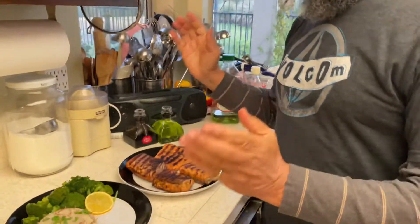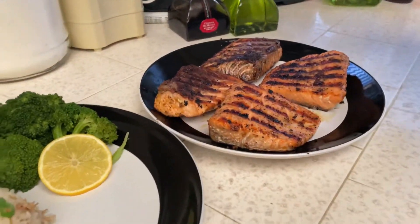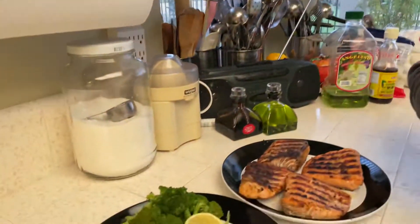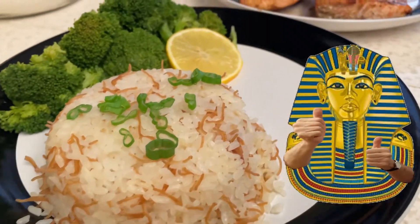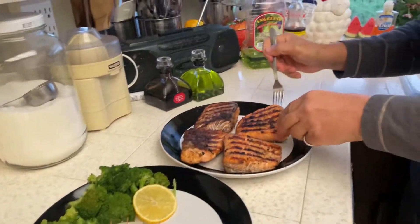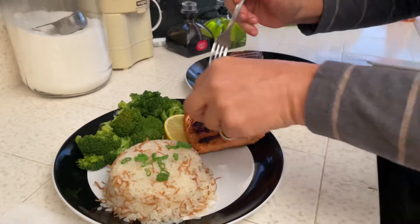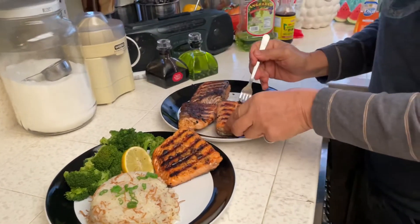Now we are in the kitchen. The way I like to eat my salmon is with a little bit of vegetables and some starch — a very nice rice pilaf, Egyptian style. It's rice with sharia, which is a thin noodle. You make it crunchy and mix it in — it's really great. I'll take the bigger portion because I'm greedy!